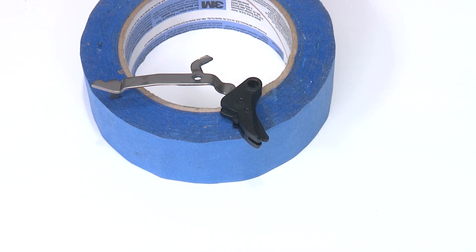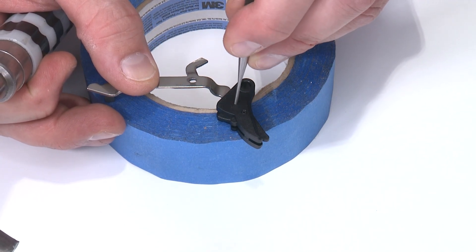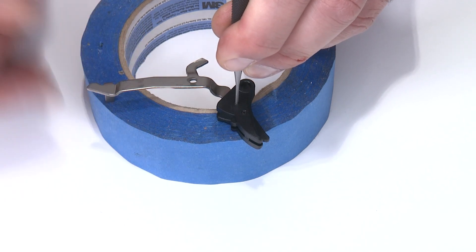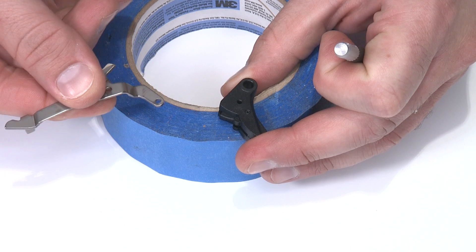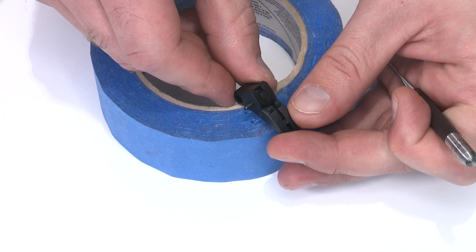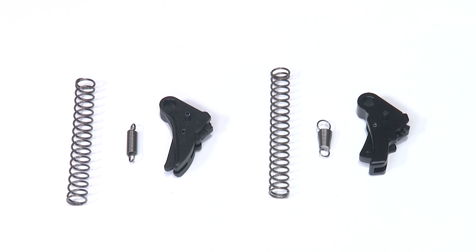Next, I need to remove the trigger bar from the trigger body. I'll use my 1/16-inch pin punch and put it in the hole on top of the pin closest to the trigger pivot pin hole — that's the pin that holds the trigger bar in place. I'll tap it through about halfway; that's normally enough to get the bar out. You don't have to pull the pin all the way through. At this point, the frame is disassembled and ready for installation of the Apex components.